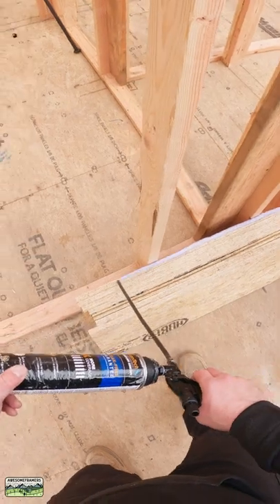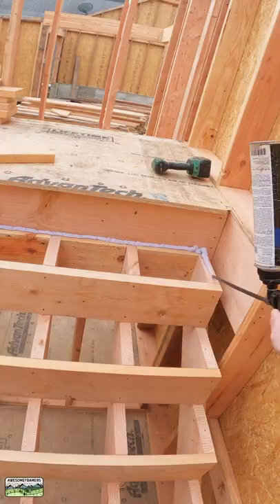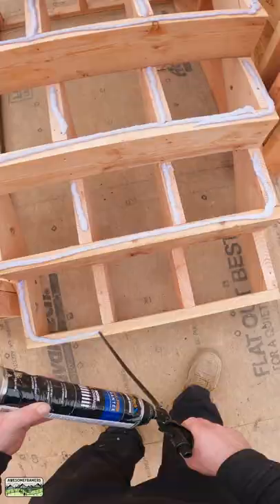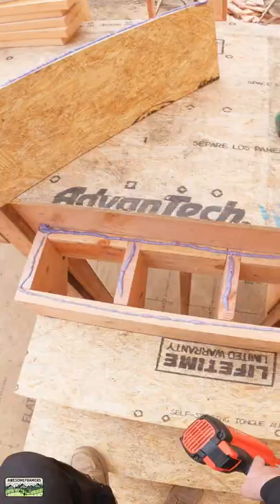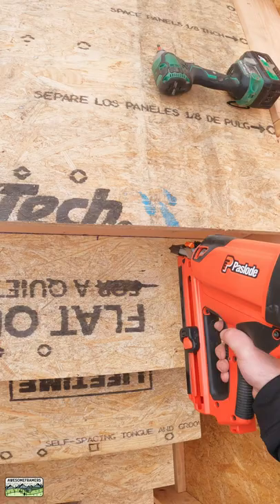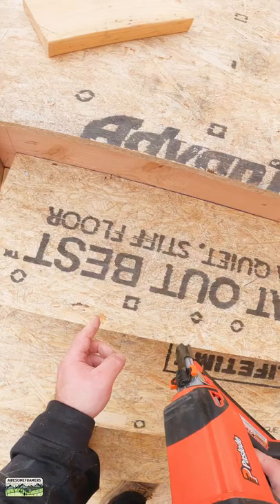I'm just going to go ahead and make a bit of a mess since they're stacked nice and tight. Okay, so I've got my marks.